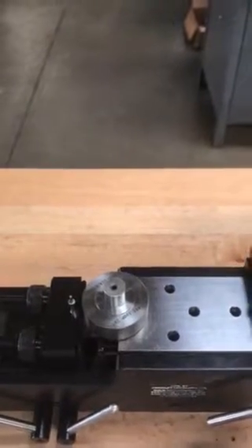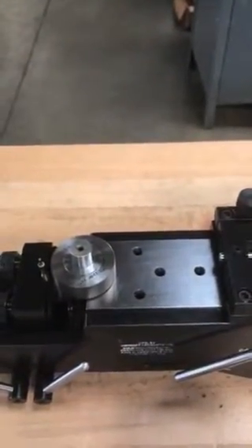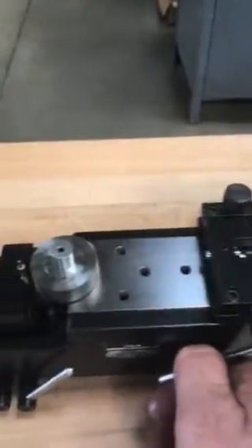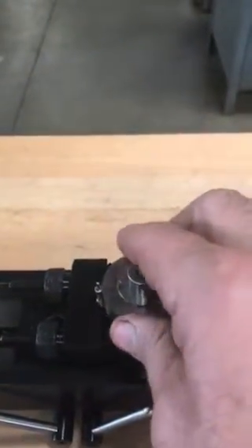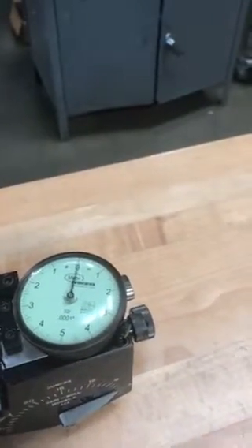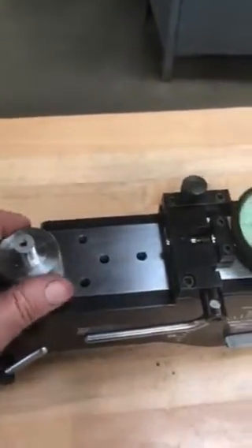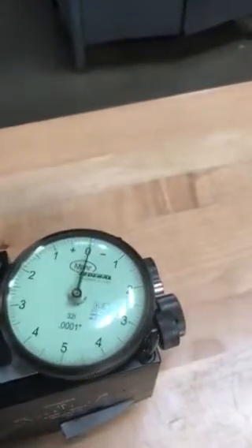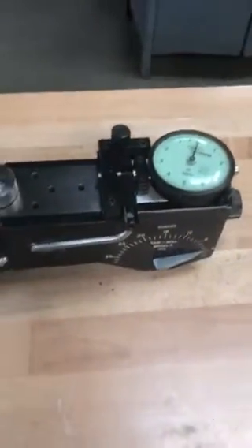Right now it's set up so that when you engage the gear with the master gear, it's set up to check the gear. This lever here engages the master gear to the gear — you just lift it up and it brings the master gear to match. Then you can turn it by hand, just roll it. You can roll it this way so you don't touch the master gear, or very slowly turn the master gear like so.